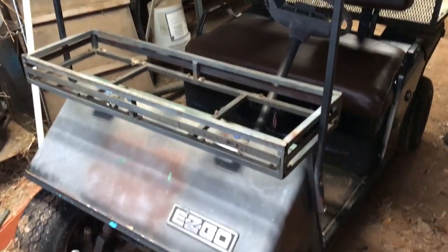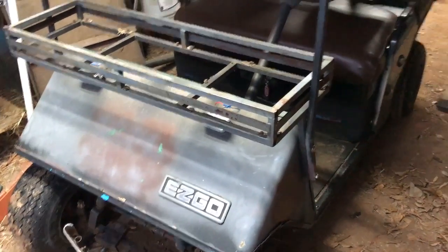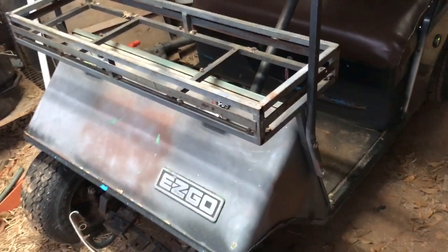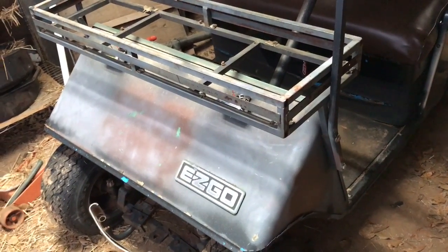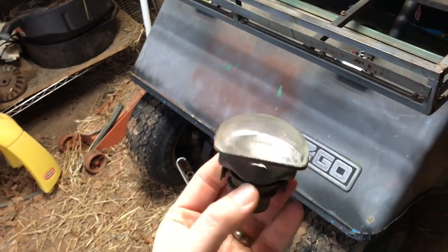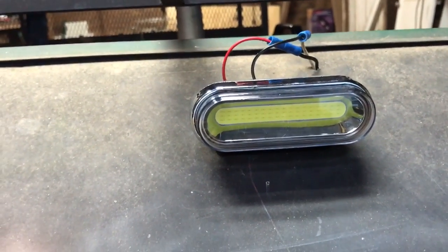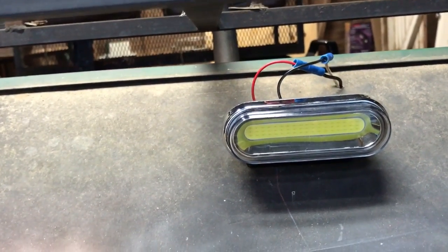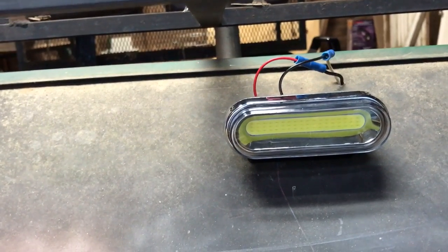I've been putting new lights on this old EZ-GO golf cart — it's a 1987 model, just paid a few hundred bucks for it. I want to have some lights so I can see at night. It had these old fluorescent lights on it and they didn't work anymore, so I went to Walmart and bought a set of cheap LED fog lights made to go on a car. They work perfectly on here. I'm just gonna show you some tips on wiring them up.